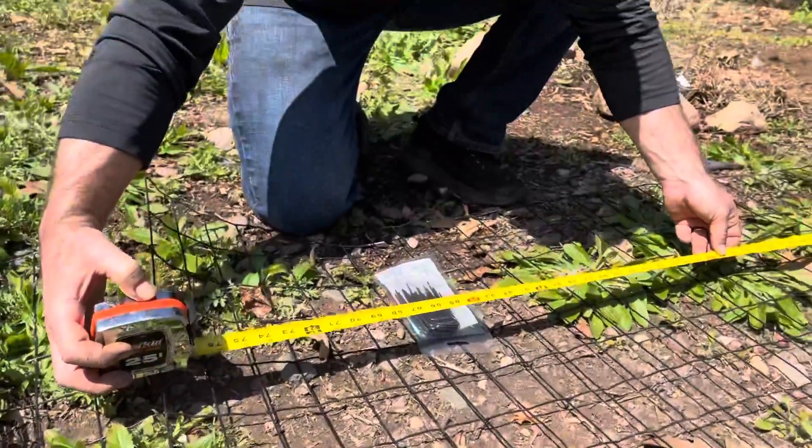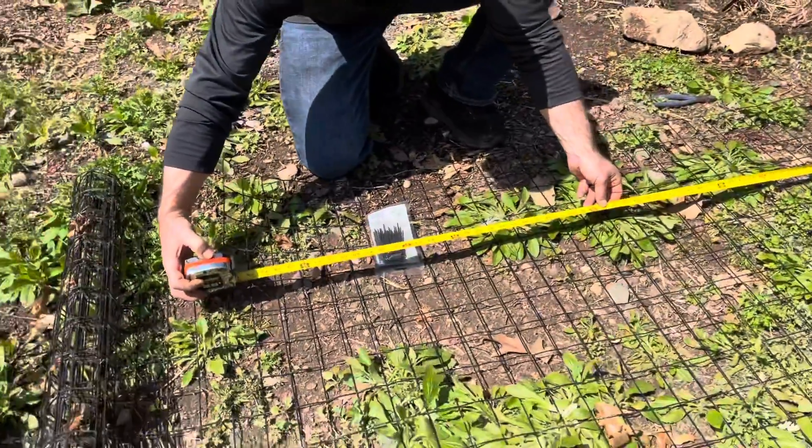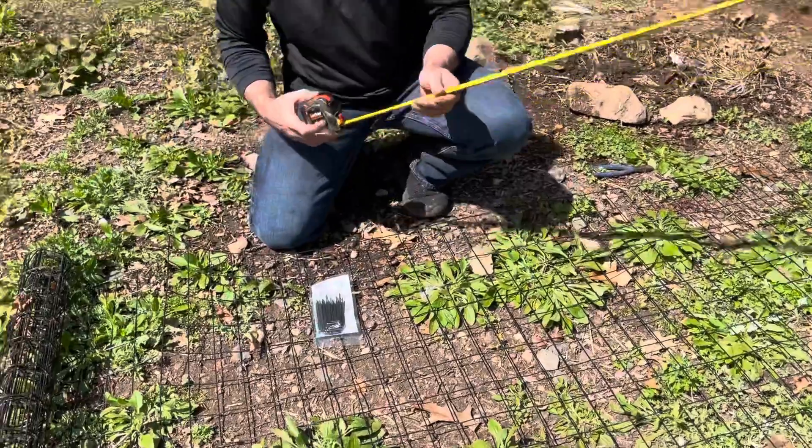I am cutting it at around six feet five inches. That's going to give us more than enough wiggle room to get the distance around the fig tree that Lisa would like.